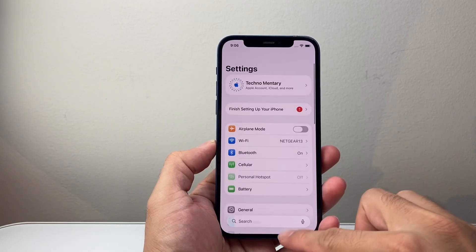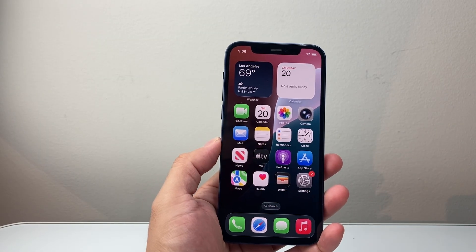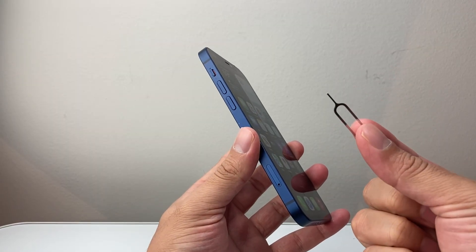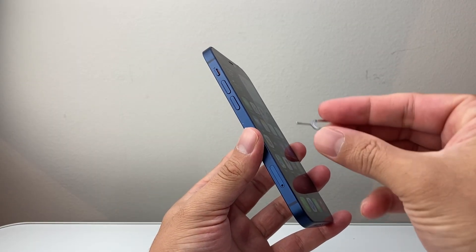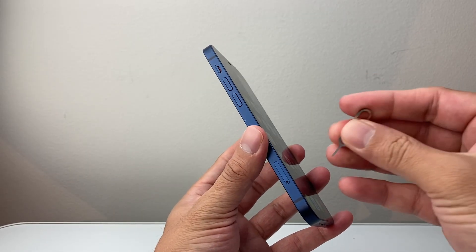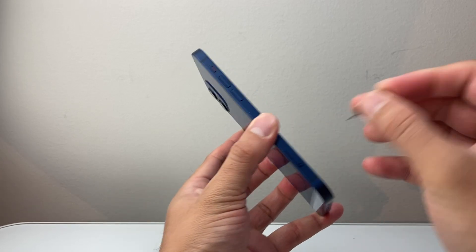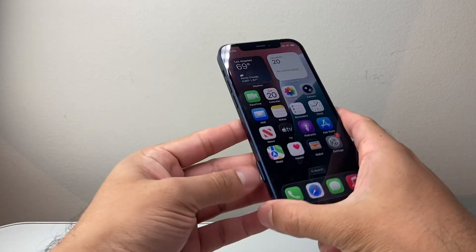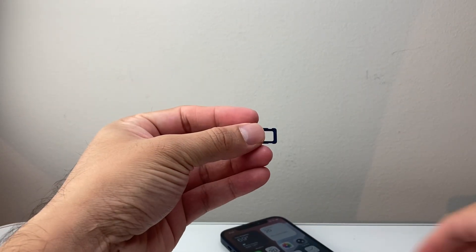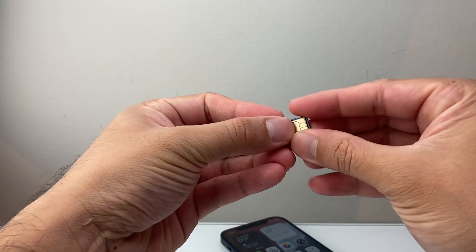The next step depends on the type of phone that you have. If you have a phone with a physical SIM card, you need to go ahead and remove the SIM card. Take a SIM ejector tool, a pen, or a paper clip, and then locate the SIM tray — usually it's going to be on the left bottom. Look for the SIM outline, insert the tool, and take the SIM card out. See if there's a SIM card there.